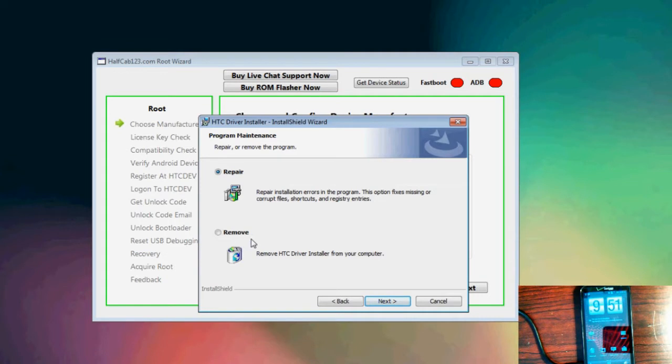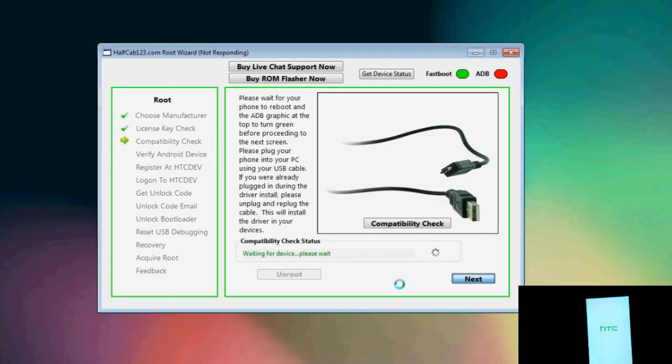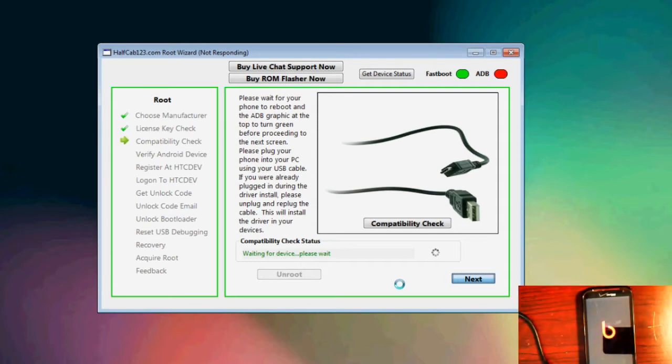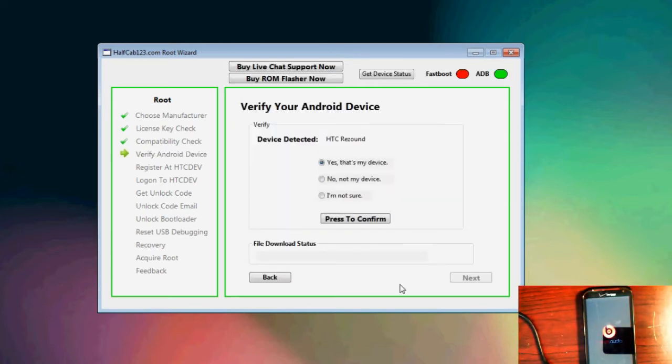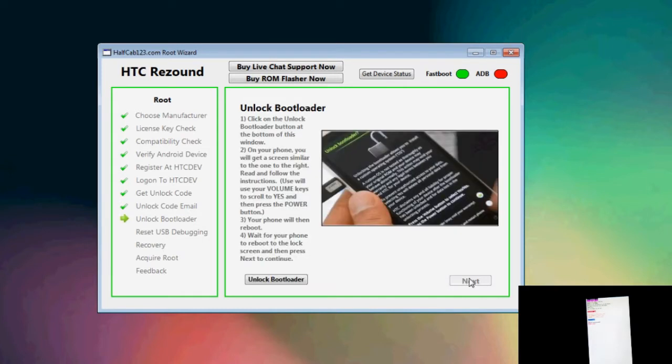What we've done at halfcab123.com is come up with a software program called the HalfCab123 Root Wizard, which you can find the download link for below in the description. This software supports over 65 HTC devices and will actually take you from point A to point B — you start off with a completely stock phone and end up with a rooted phone.